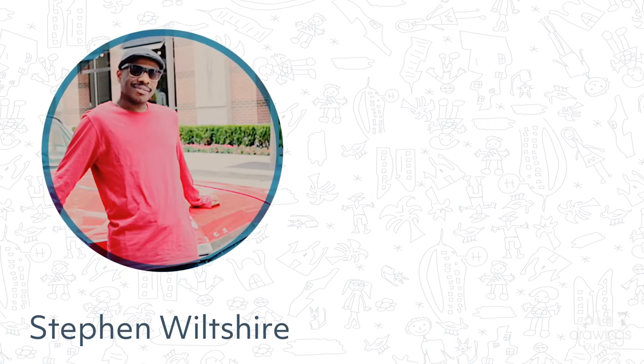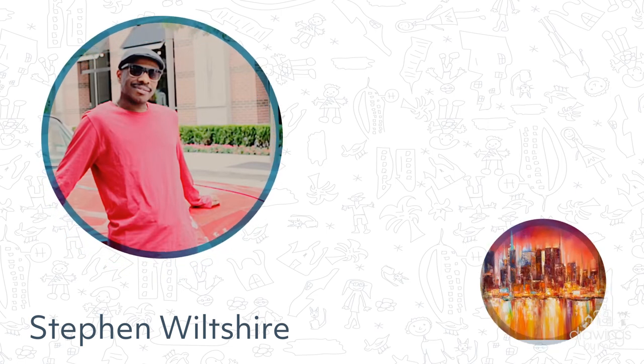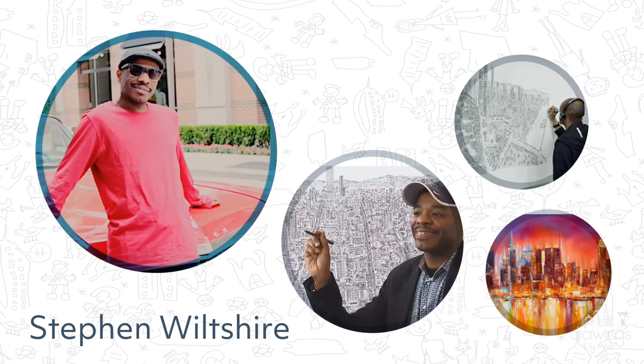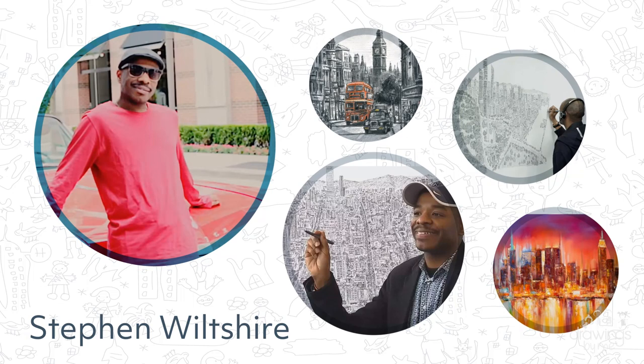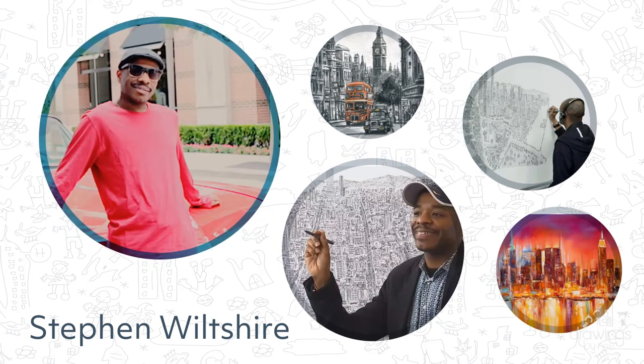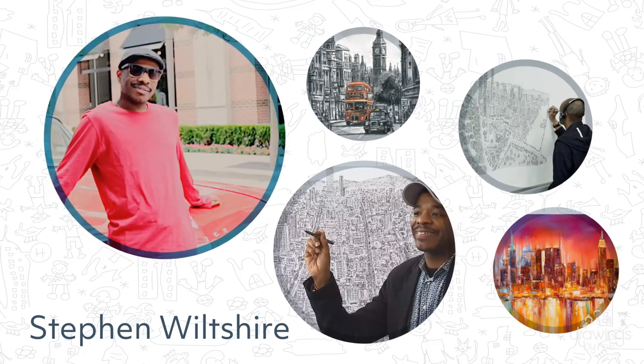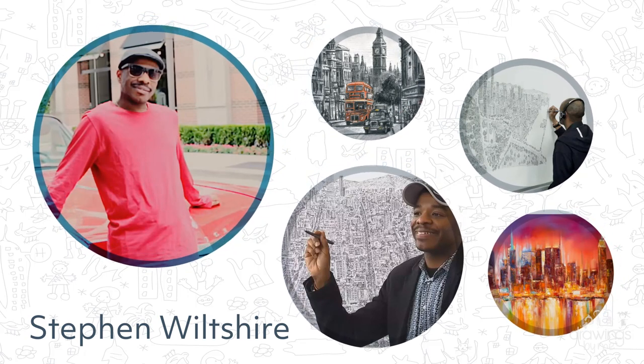Stephen is a British architectural artist, which means he mainly draws and paints buildings. He can draw a landscape from memory after only seeing it once, and has drawn cityscapes of London, China, Los Angeles, New York and many more. We won't be drawing from memory today, but we will be taking inspiration from his talent of landscape drawing.